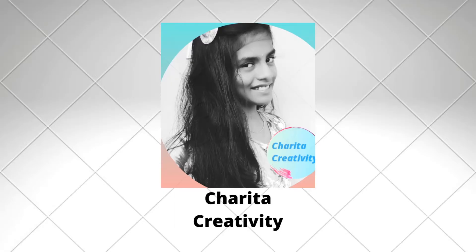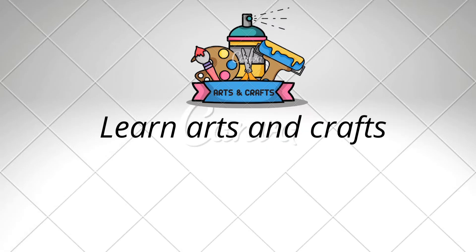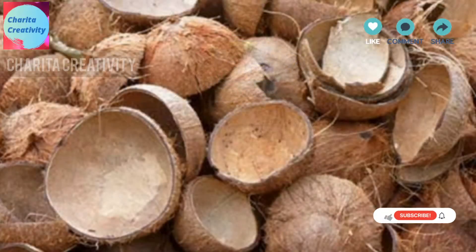Hi friends, welcome to Charita Creativity! Today we are going to make a DIY craft — best out of waste coconut shells.